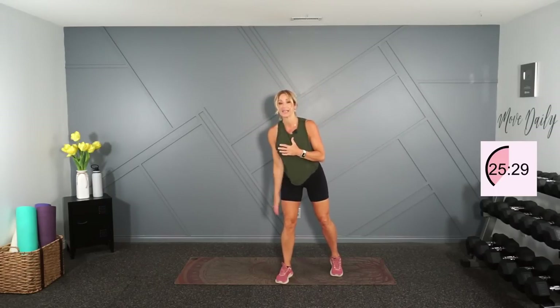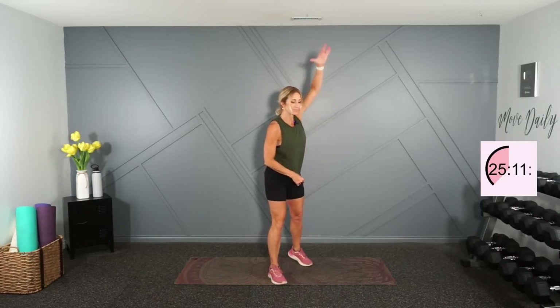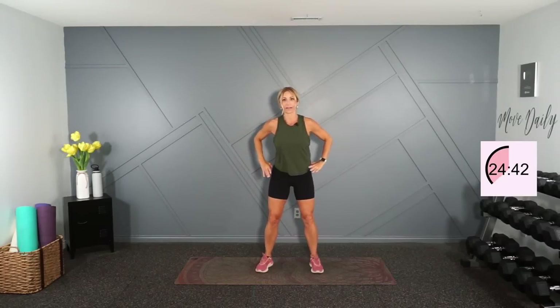Switch directions and switch your side, then switch directions again. Good — hands out to the side, one behind the head, one behind the back, now switch. Just warming up your rotator cuff here a little bit, for that ball and socket in the shoulder blade and shoulder girdle area.